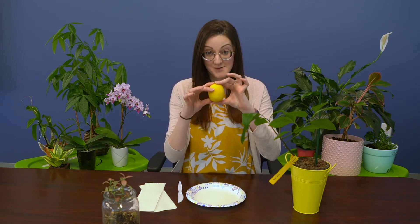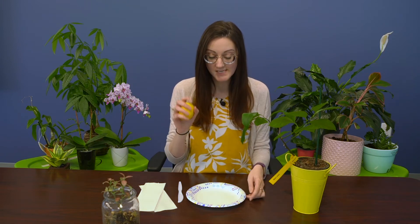For our next project, we have a special guest — Limon. She's a two-year-old Meyer lemon tree. Today, we're going to learn how to make a lemon tree from seeds of a real lemon. What you're going to need for this first step is a paper plate, a knife, some paper towels, and a real lemon.